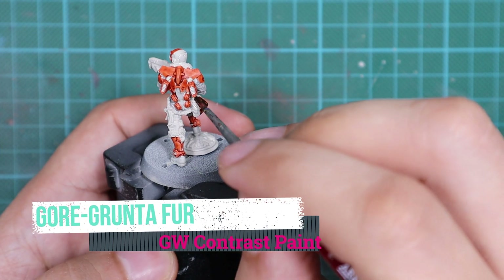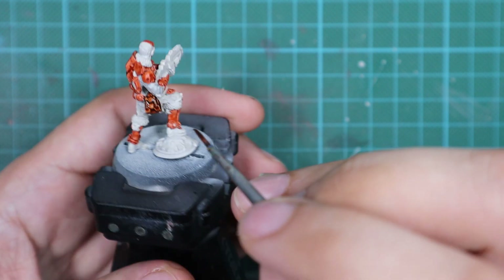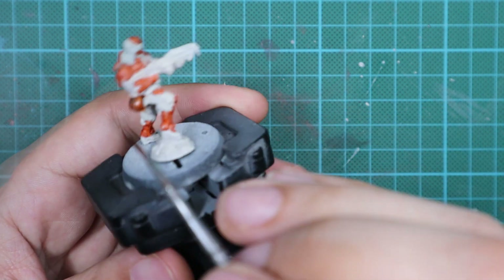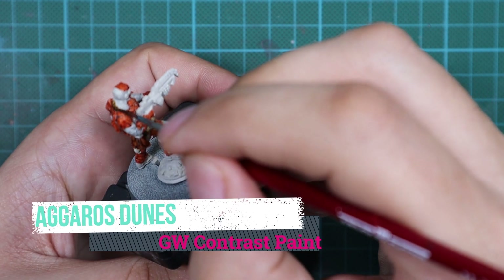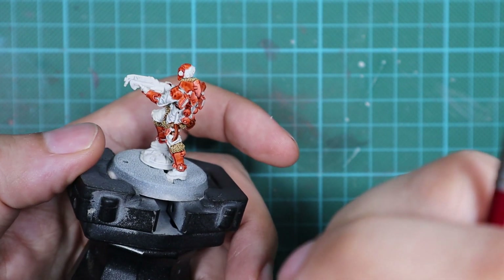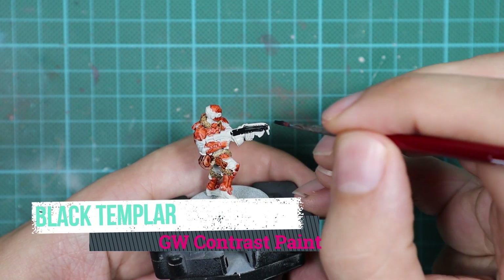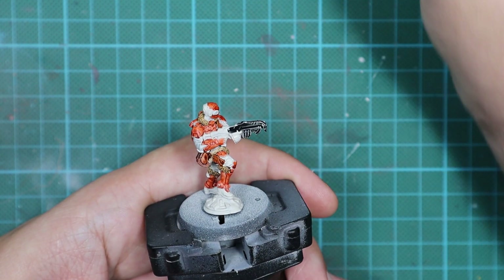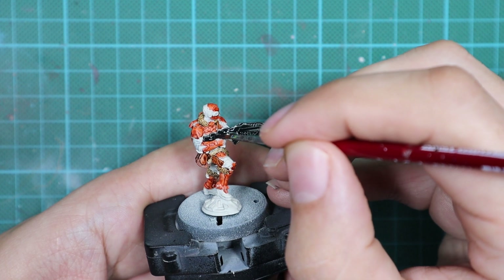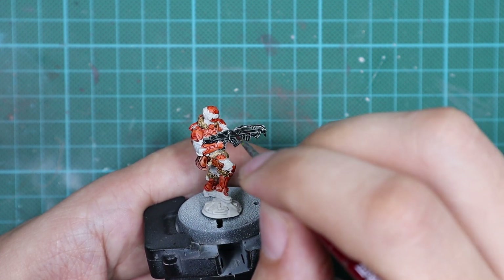For his leather pouches, I'm going to use Gorganta Fur contrast and apply it in one very thick coat. Every time I'm applying contrast paints, it's going to be one very thick coat unless I say otherwise. For the furry part of the cloak, I'm going to use Agarose Dunes. When I'm painting this, I have all my contrast paint pots open in front of me, going back and forth trying to fill up all the gaps so you cannot see any primer underneath. The primer is very bright, so you might see some white dots — whenever possible, go back to the previous color and fill up all the gaps.